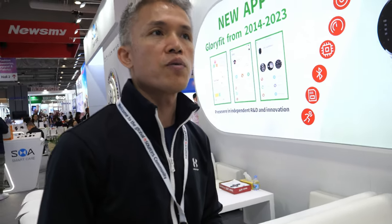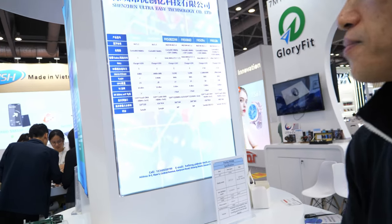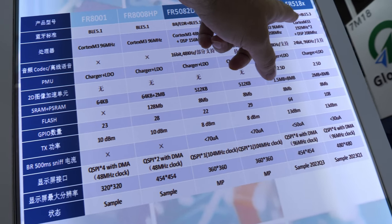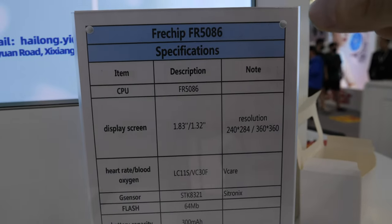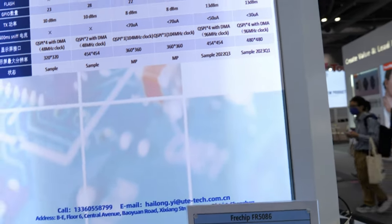For future R&D, we follow new chipsets — whenever a new chip comes out, we design new products around it. We are working with the Cortex M33. There is also a new Chinese chip that is low-end but still uses the M33 architecture.